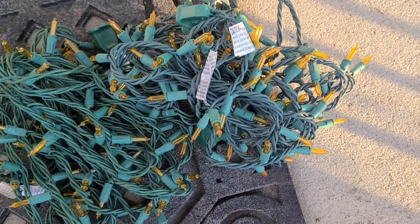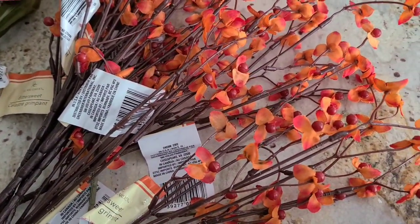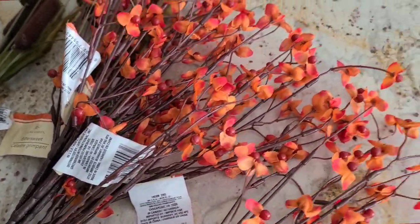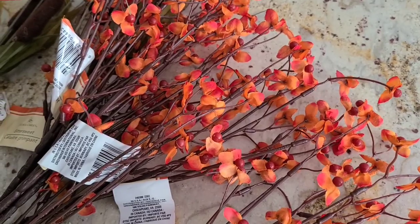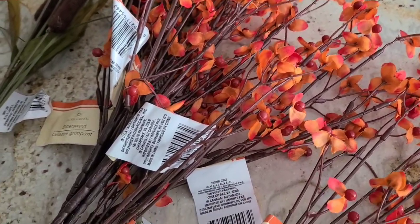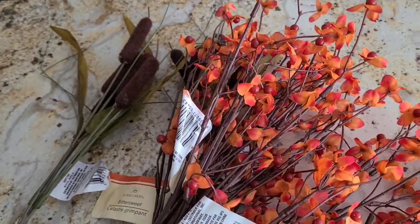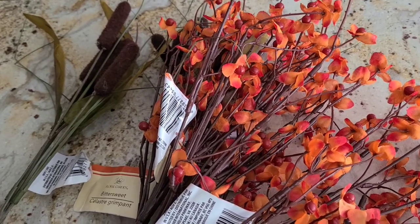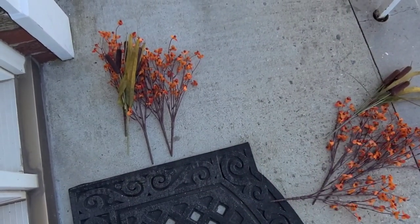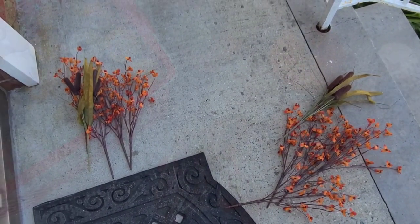I need to add something — I put the leaves on but I need more. So I stopped at the Dollar Tree and they had absolutely nothing. I went to one and it was closed — it just said temporarily closed. I went to another one and this was all they had. I made two piles. I have to go searching; I want it to be a little bit fuller.